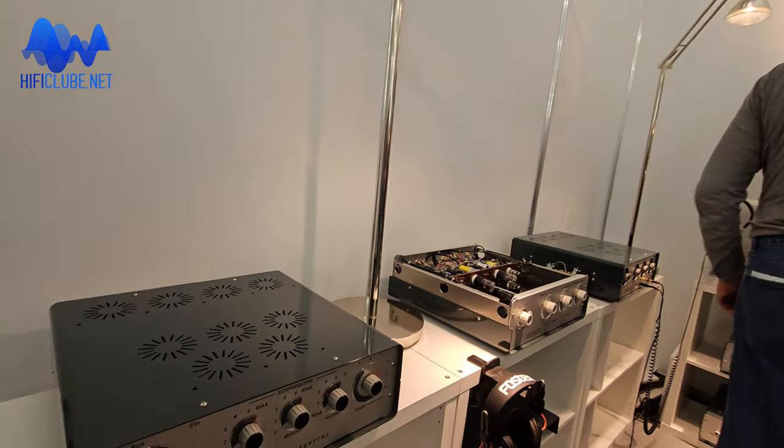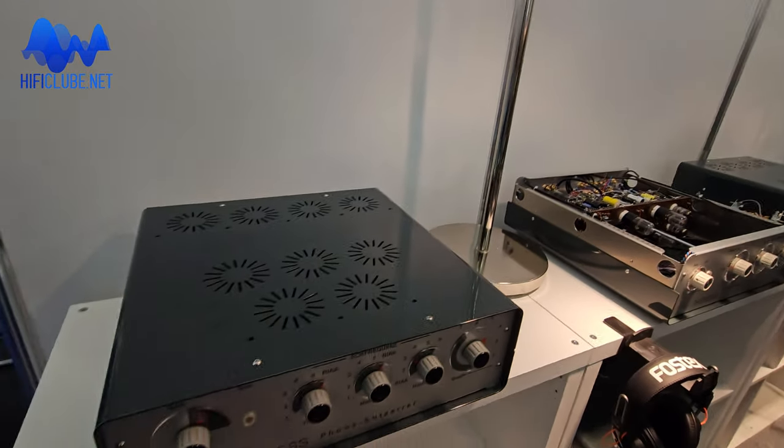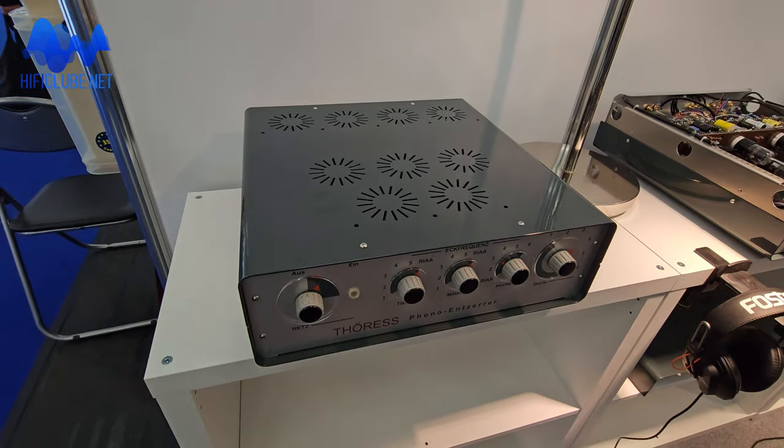And what are the new products you have here on the show? The latest developments are hybrid amplifiers where I have a very outstanding circuit topology which, to my knowledge, has not been used in a serial audio product so far. This amplifier is here — that's the phono pre-amplifier.